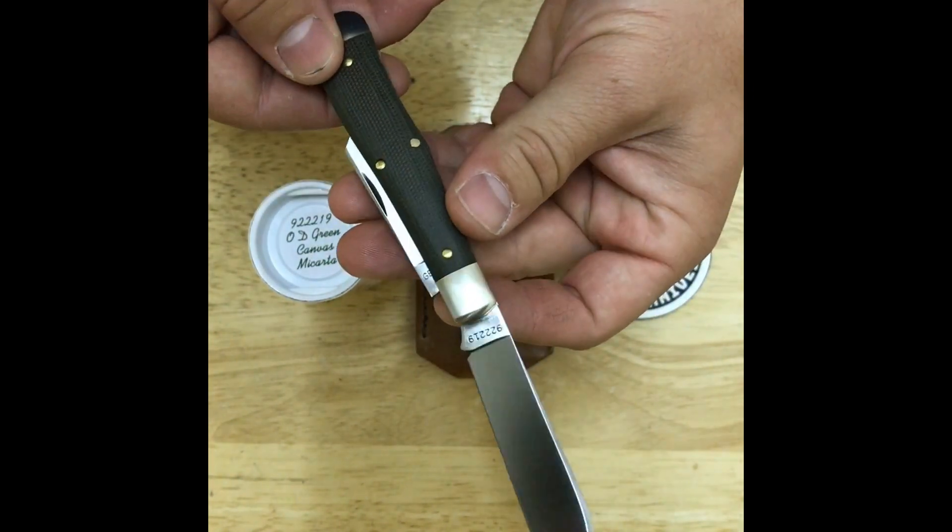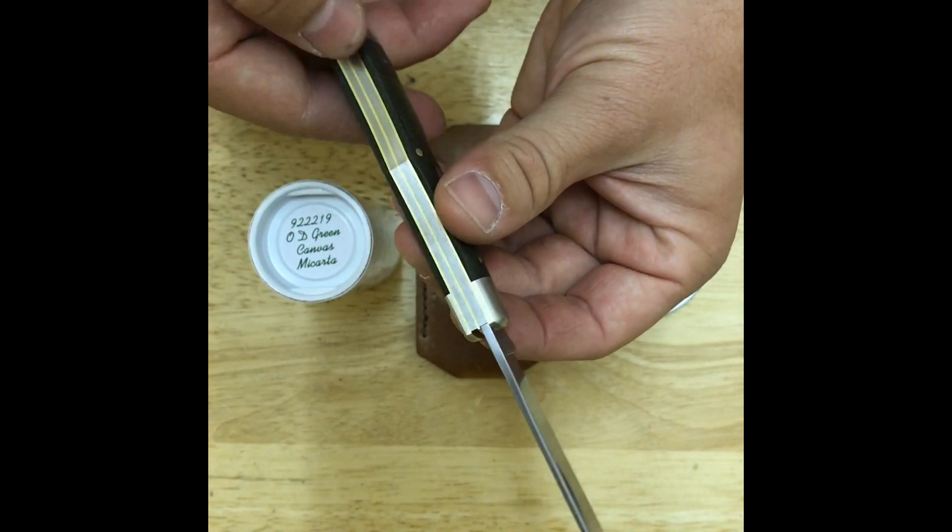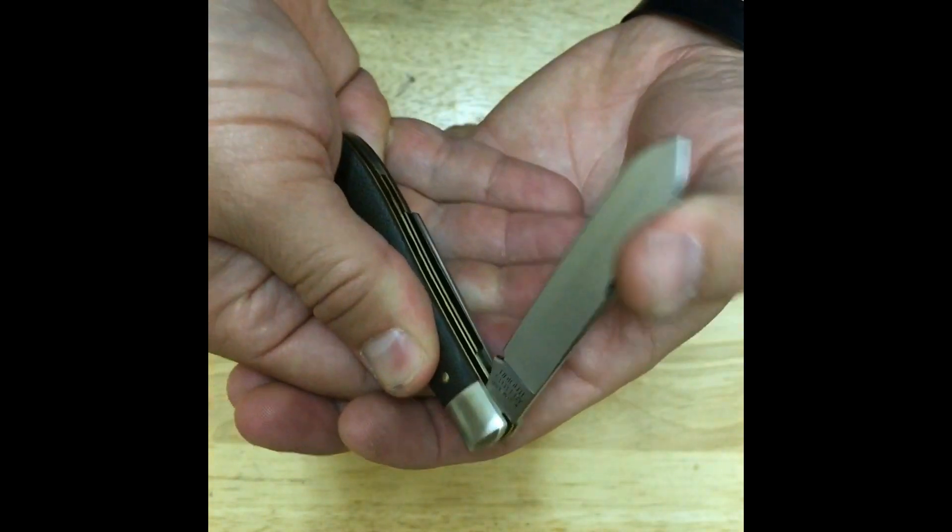Both blades have regular pulls with a pull strength of 7 out of 10 for the main and 6 out of 10 for the secondary. Both blades do have half stops.